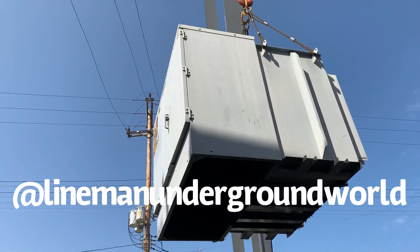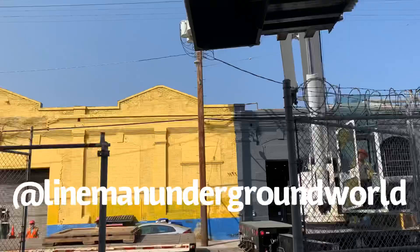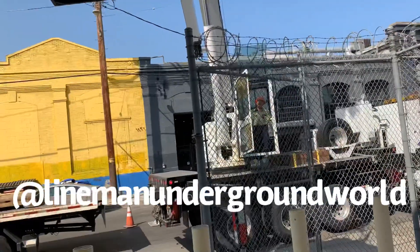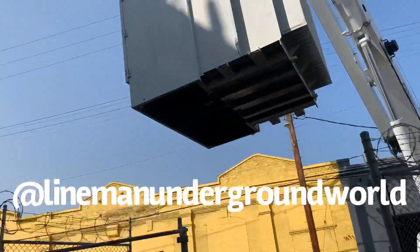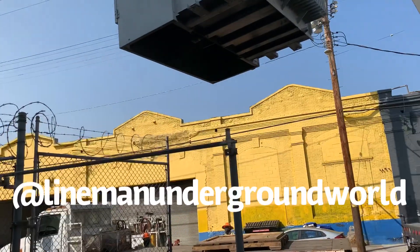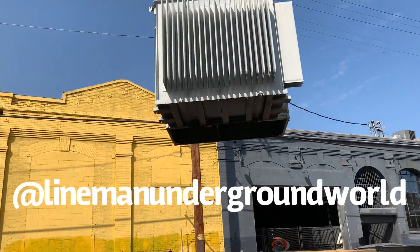Signal them to swing it to the left so we can head it towards the flat rack and load her up. Suspended load — all right, we're going to drop it on top of that pallet, right on the button.